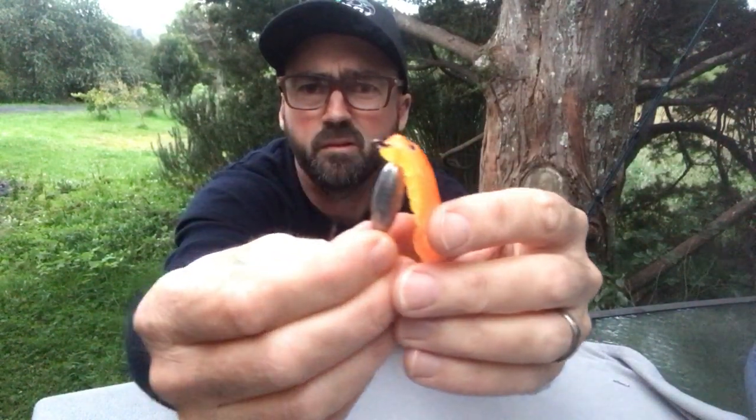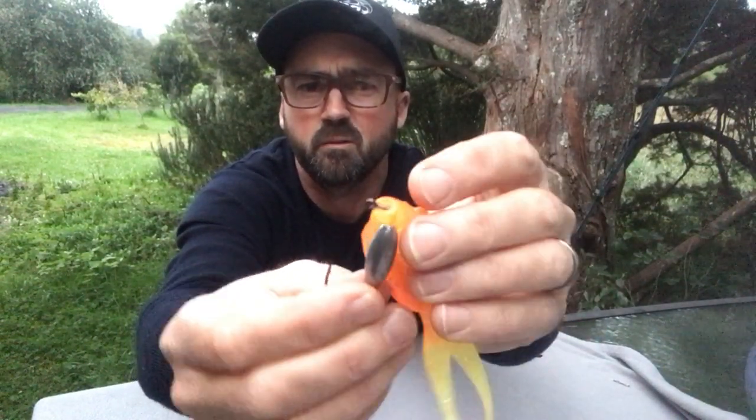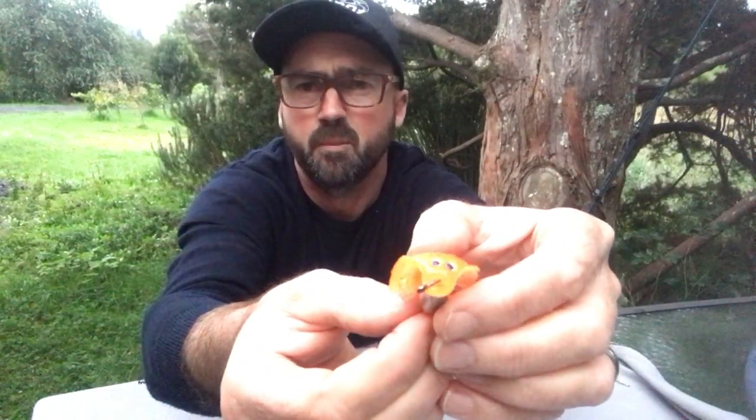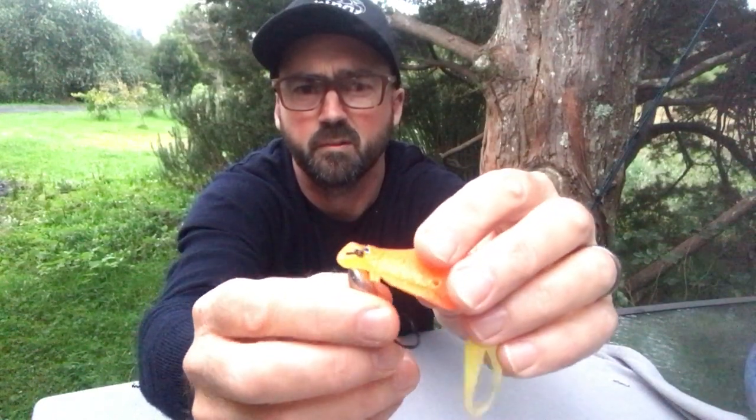Once you've brought it out of the nose of the lure, you can also take it straight up to the top of the head, but you do run the risk of breaking the little eyeballs off if you do it that way. I don't think the fish mind too much whether they're going for a blind lure or one with little eyes on it, but aesthetically it looks nicer if we can leave the eyes in place.